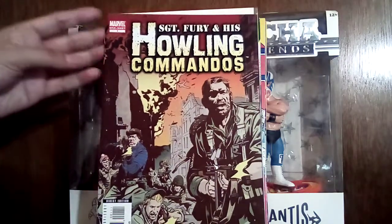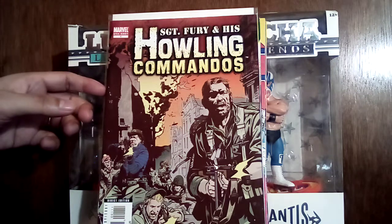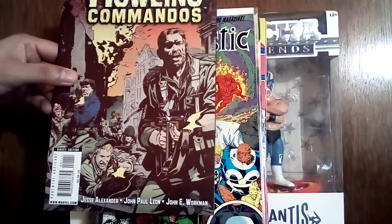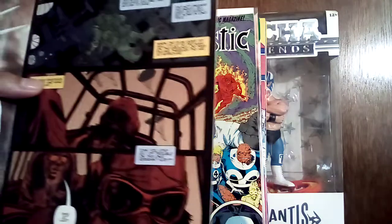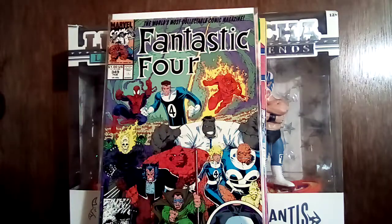I had seen other people show this and was jealous, so happy I found it for 50 cents. I can't believe these books were in pretty good shape given the way they were stored — amazing they didn't get messed up. If you know me and my channel, there's my guy right there: John Paul Leon doing Sergeant Fury and His Howling Commandos. I'm a big fan of JPL. That looks cool right off the bat on the first page — he's one of my guys, I'm always gonna pick up his stuff.